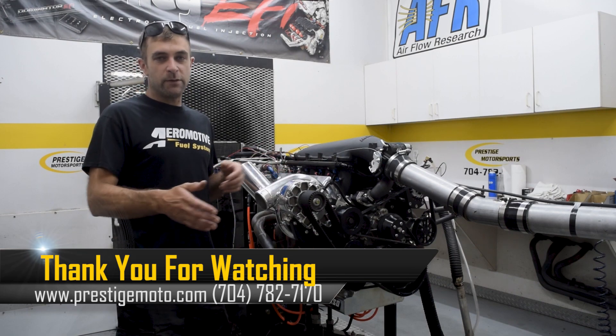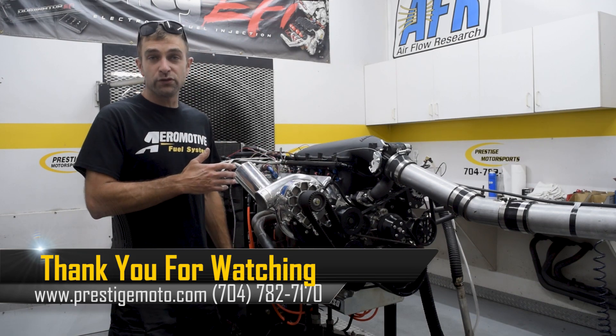Thanks again for watching. Keep in touch. We've got a ton of boosted stuff coming down the pipe.